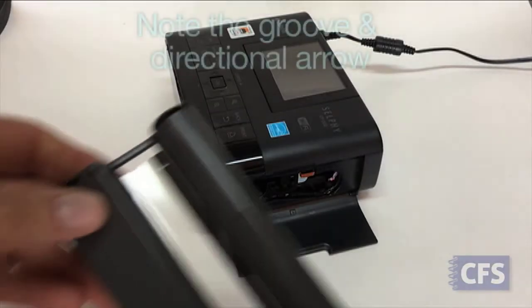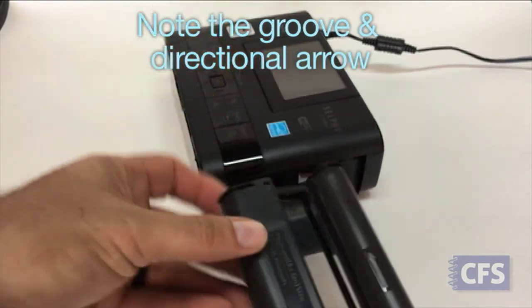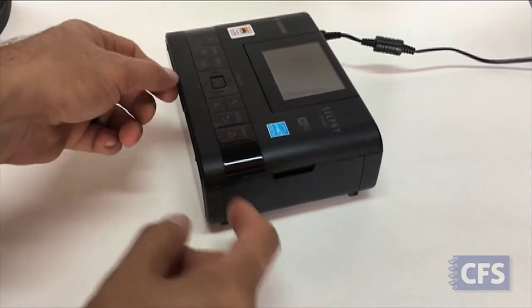Start by loading the ink ribbon cartridge. Note the notched groove and the arrow that shows the insertion direction. Slide it into the side of the printer until it clicks in place, and close the door.